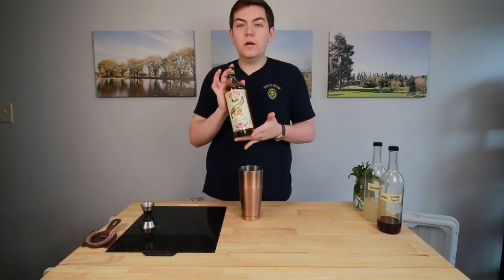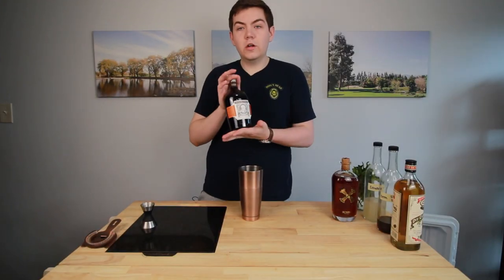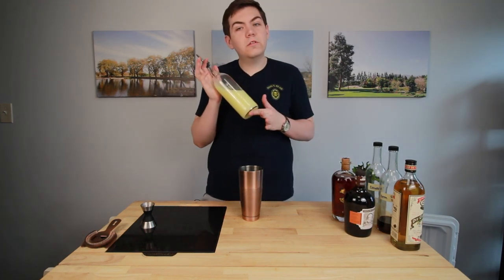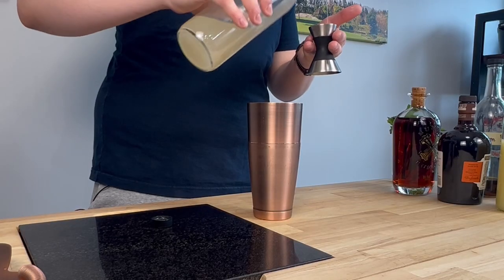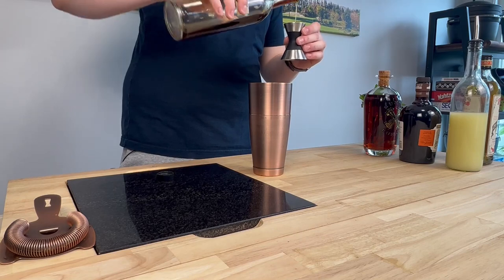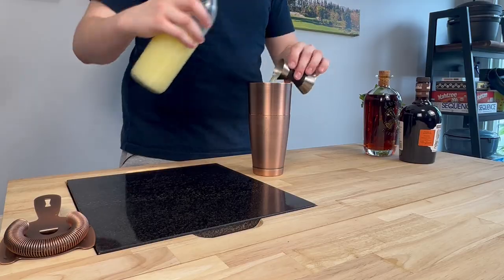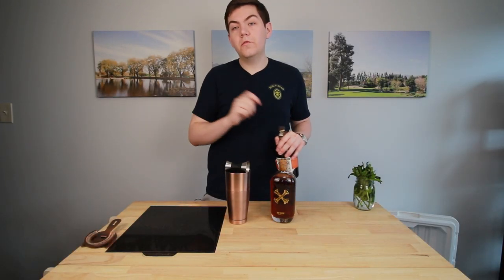The ingredients for the Mai Tai are going to be orgeat, demerara simple syrup, a high quality dry curaçao. I like to use a Bamboo rum because it's nice and vanilla — it gives a lot of notes. And then a dark aged blended rum to give a little bit more character. Lastly, like almost all rum drinks, lime juice. I always start with the syrups: half an ounce of orgeat, a quarter ounce of demerara simple syrup, half an ounce of dry curaçao, three quarters of an ounce of lime juice, and then one ounce each of your two favorite rums.